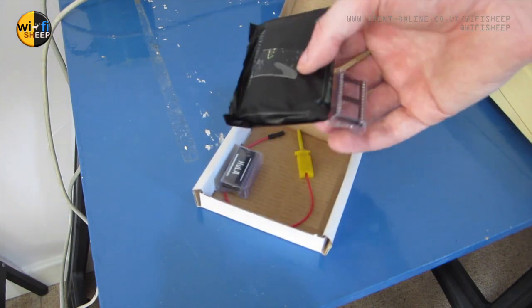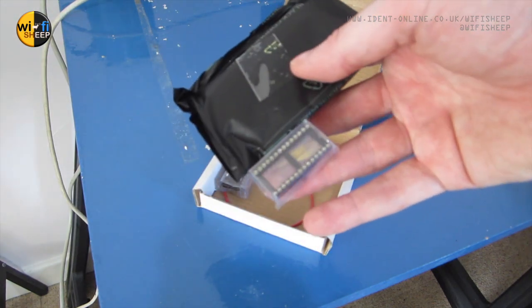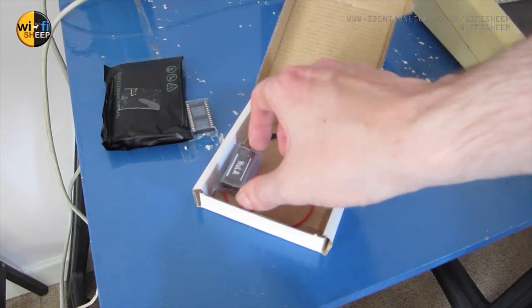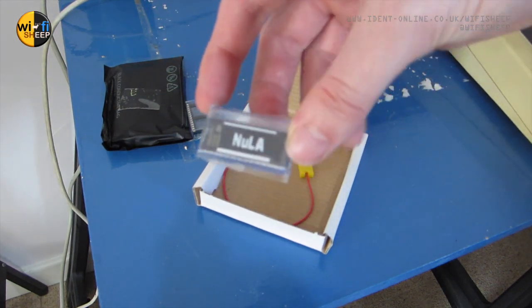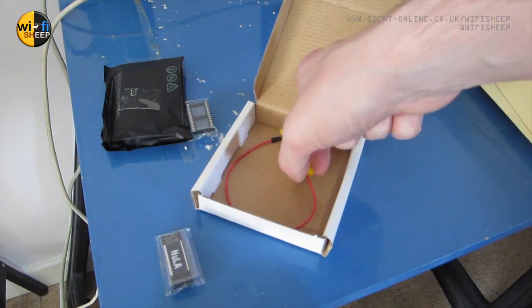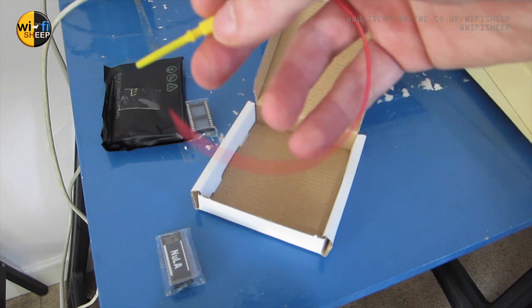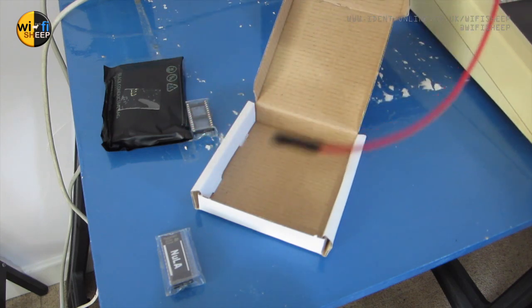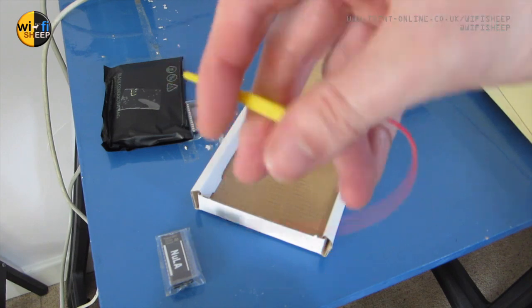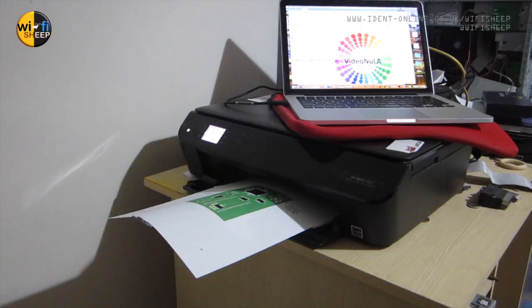Here's the kit — inside you get the card itself wrapped in an anti-static bag, a chip holder, a new EEPROM chip, and one of these little wire things. It's almost like a Raspberry Pi GPIO pin on one side and a little device with a hook on the other. The first thing to do is to print the very comprehensive and useful user's manual.